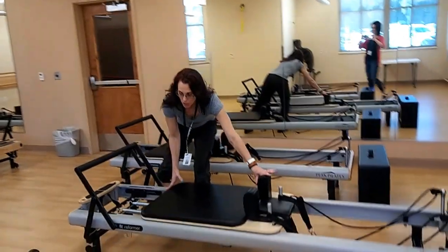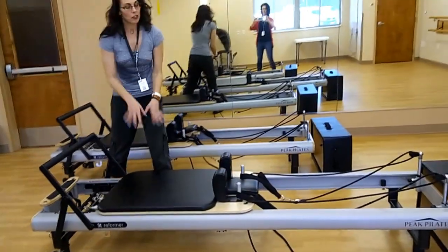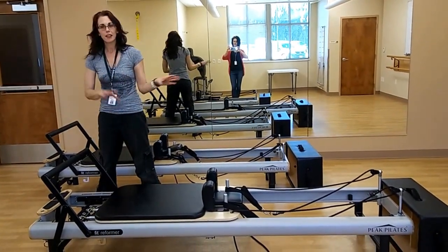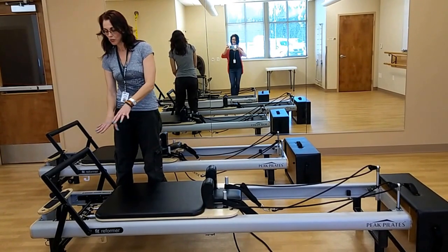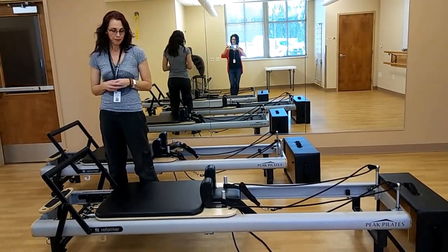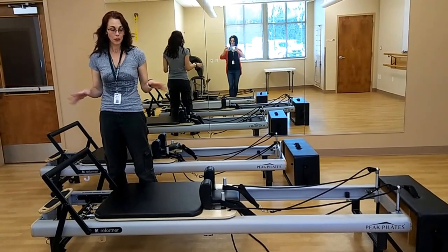It has this moving carriage that slides back and forth. You can lay on it, kneel on it, sit on it forwards, backwards, do planks on it, various things, and it's attached to a spring load of varying resistance depending upon the exercise that you do.